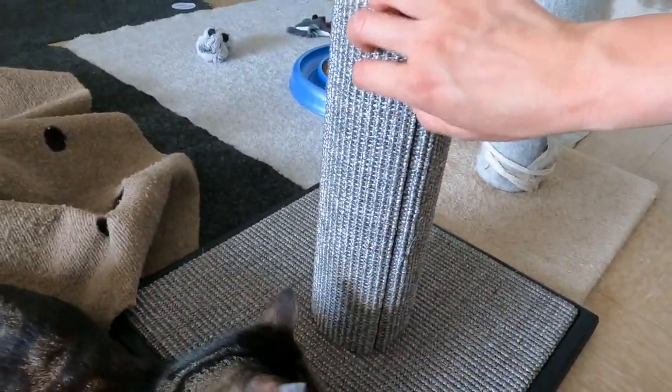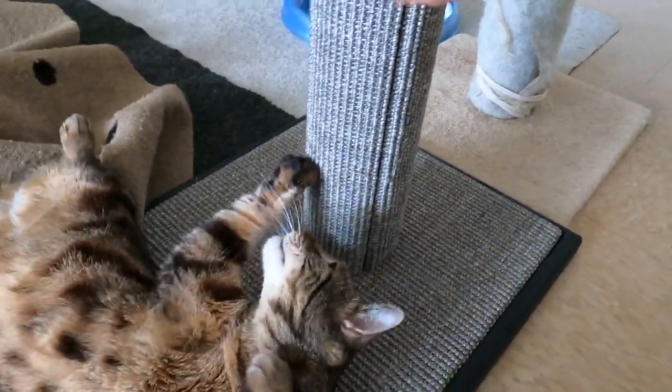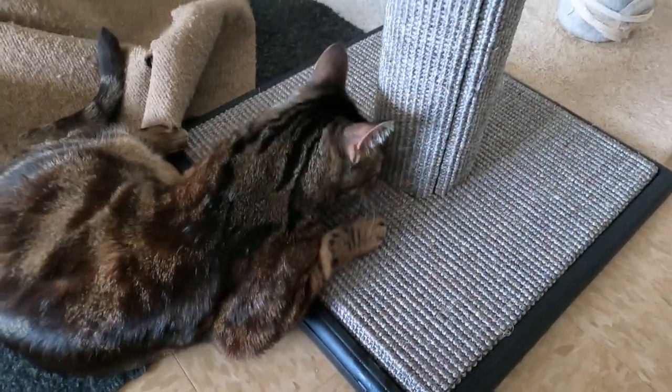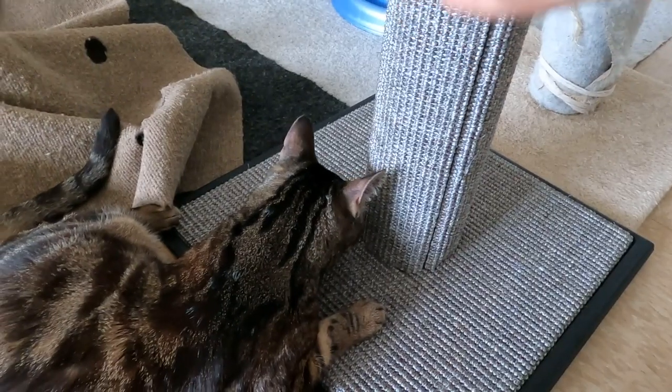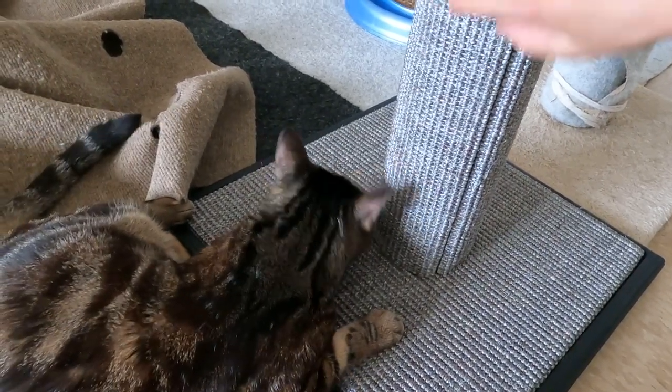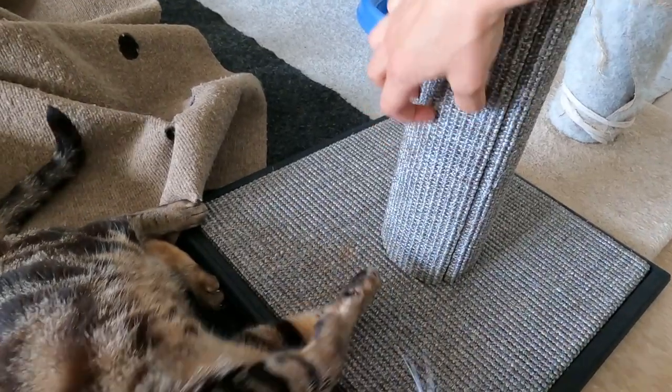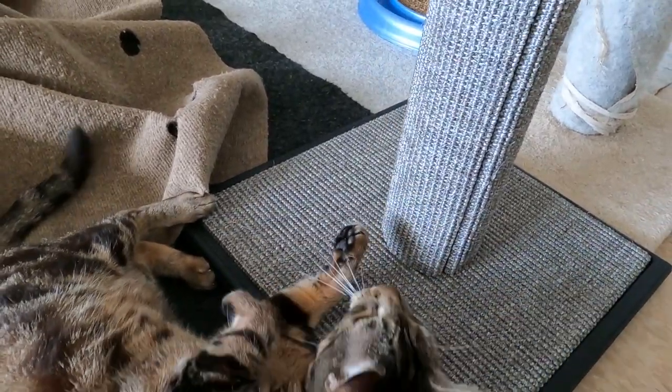Another thing you can do to get your cat to scratch is just scratch on it yourself. Jericho is pretty easygoing when it comes to cat stuff — he's very smart because I play with him a lot, so he recognizes cat stuff as his. But you need to teach your cat how to use this stuff, because we know what it is but they might not. Thanks for watching.